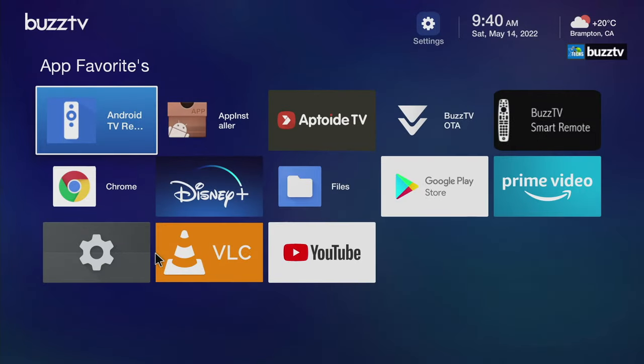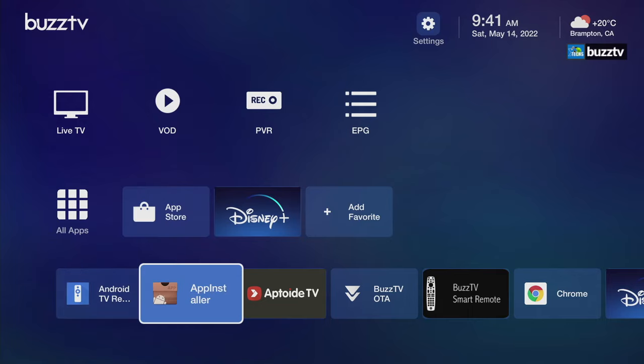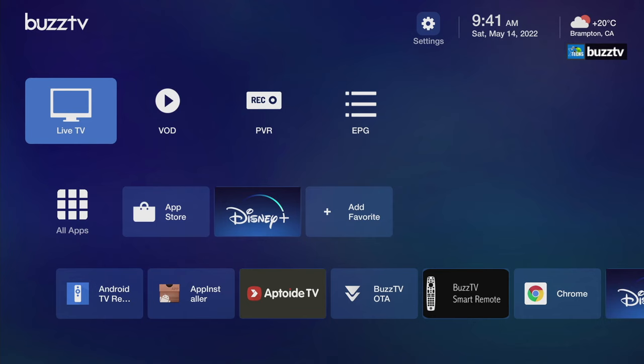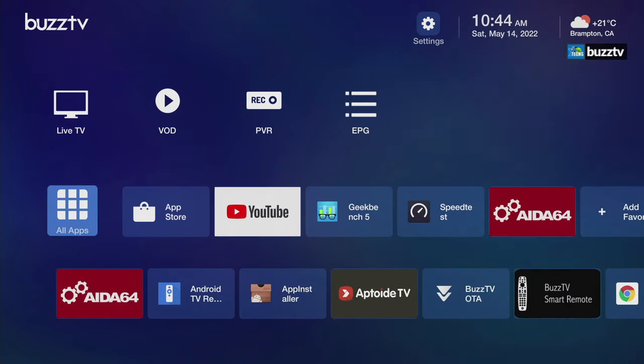You have favorite shortcut slots where you can add apps easily — for example, I'll add Disney Plus: just click it, say yes, and it's added. This also takes you to Aptoide, and all your apps are in the bottom row. In settings you can access server settings, Wi-Fi, Bluetooth, LAN connection status, system updates, background themes, and the BuzzTV utility which has many more options we'll cover in this video.